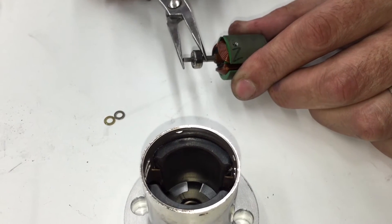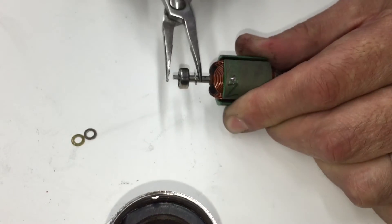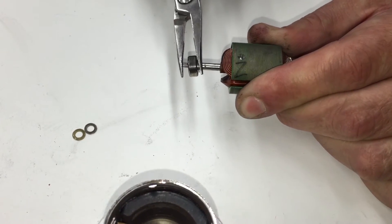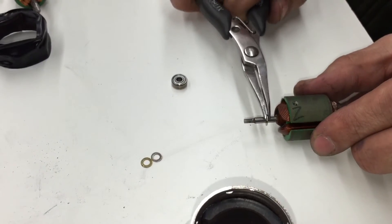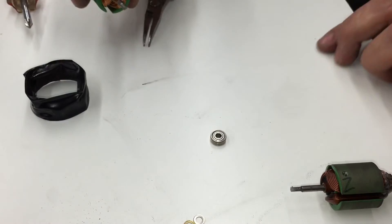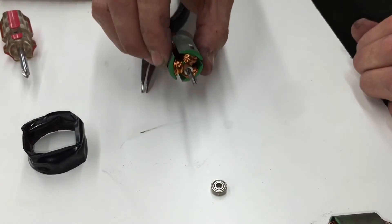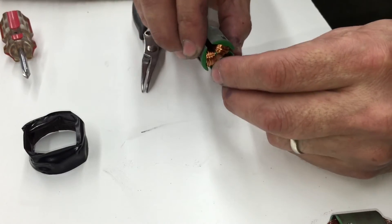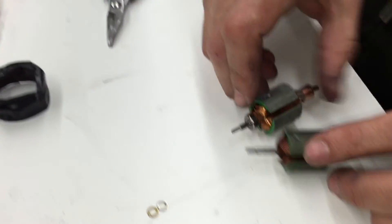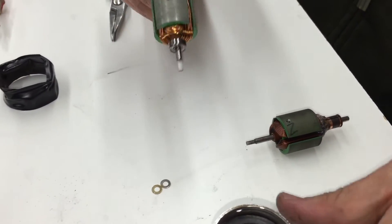Sometimes the bearing comes off in the bottom of the can, so you may need to take it off. Take the washer off the old armature and put it on the new armature, then put the bearing on the new armature. Now you can insert the new armature with the washer and bearing on it into the can.